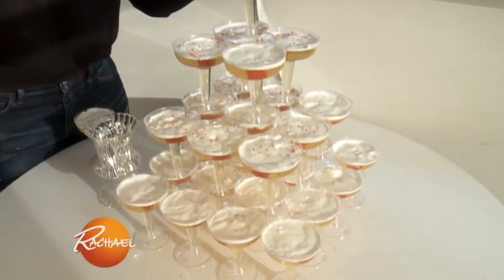This you would think is a champagne tower, but guess what? Ours is a Jell-O shot champagne tower. Perfect.